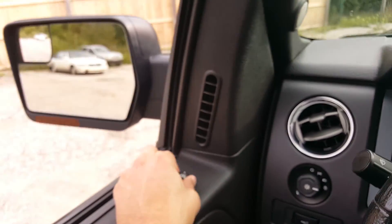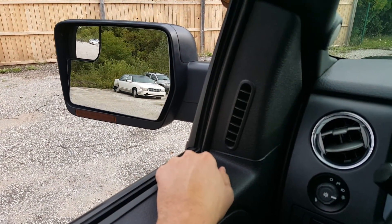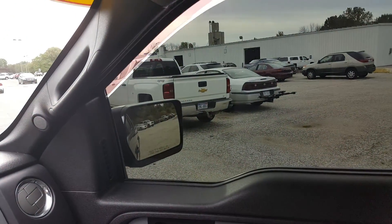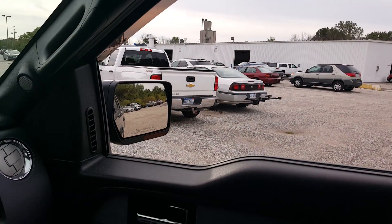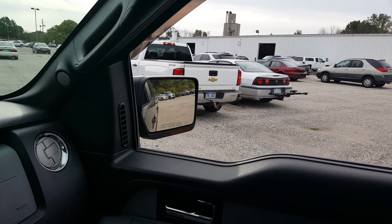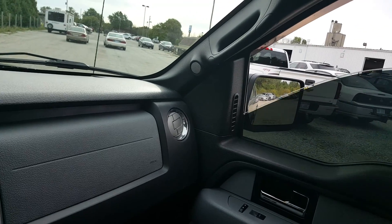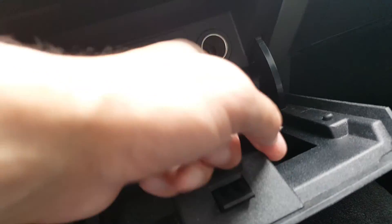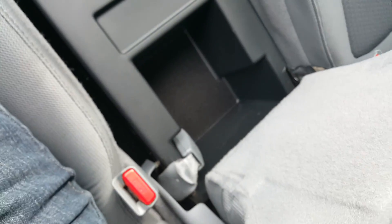Mirror works. Tinted window — looks like that's aftermarket on this one. That mirror works as well. 12-volt port. Open this up — you've got your sync option: line-in for auxiliary, USB or iPod. And your 12-volt port right there. Compartment for your cell phone or change — you can flip this up and have a little more room, nice if you need to store objects.